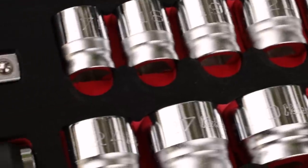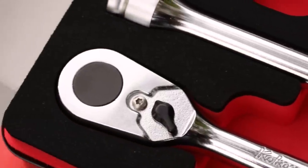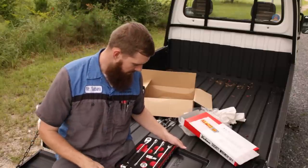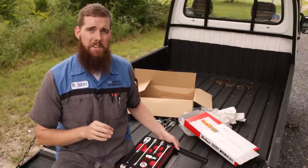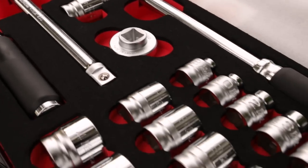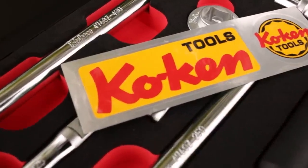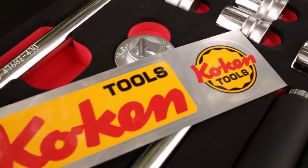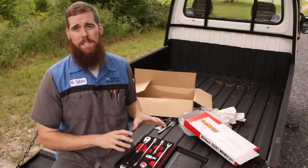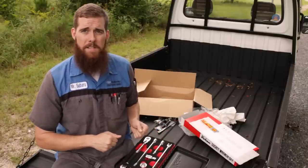Just amazing. I know I sound like I'm gushing over tools, but I really, really like tools, guys. Koken does it right. The Japanese and their attention to detail — the quality of their work in anything they do is just amazing. It kind of reminds me of how the US used to be. So we're going to get down here, get some beauty shots, get the macro lens on, and take a look at this set — play around with it a little bit. But as beautiful as this set looks, it will be getting used.